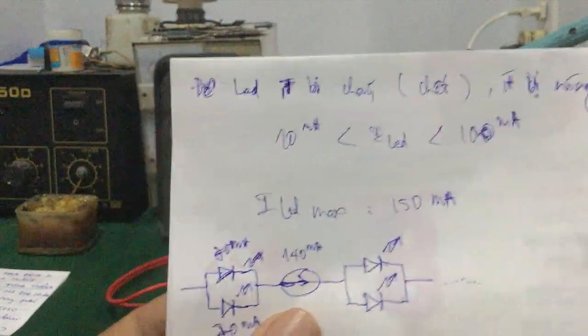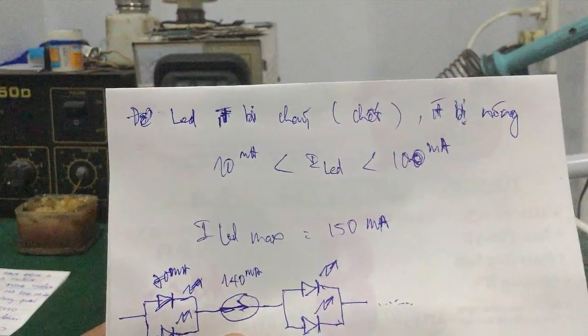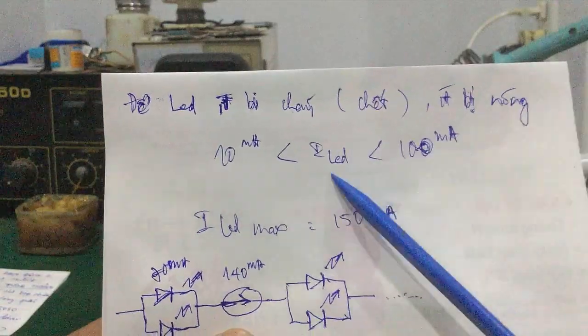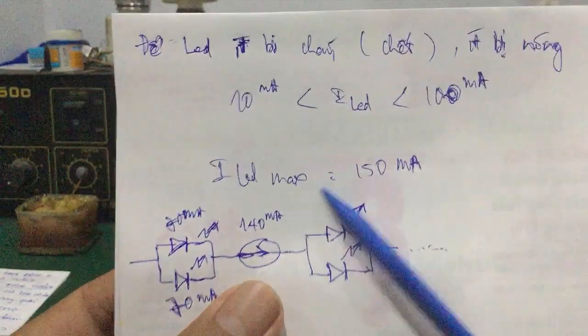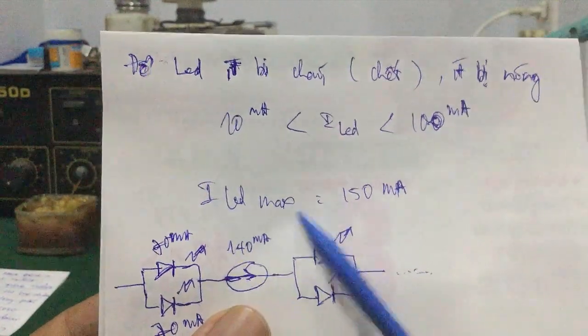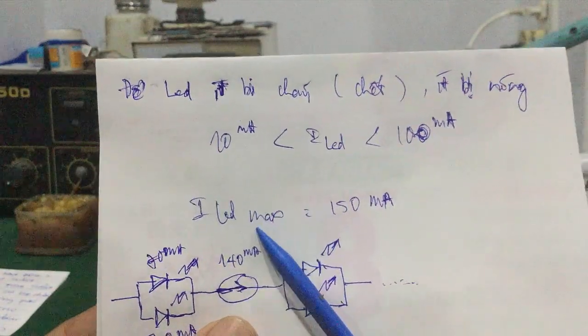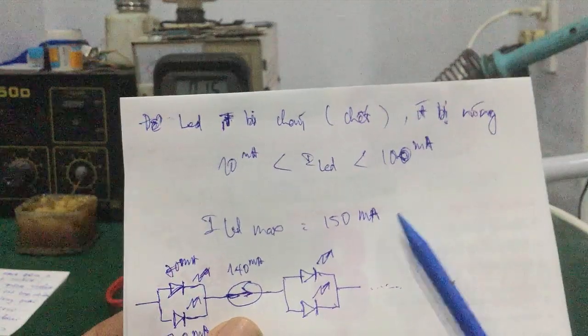Còn đối với những cái chip LED của các hãng khác của Trung Quốc thì cái dòng LED sẽ lớn hơn phạm vi này nhé — lớn hơn 100mA, nó khoảng dưới 150mA là cường độ điện cực đại của nó. Còn nếu mà quá 150mA thì khả năng cháy chip LED là rất cao — bị chết chip LED liền.